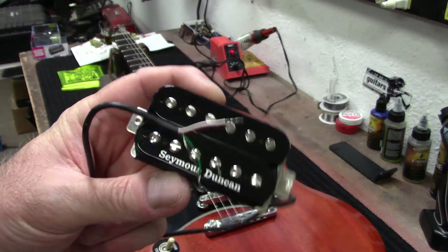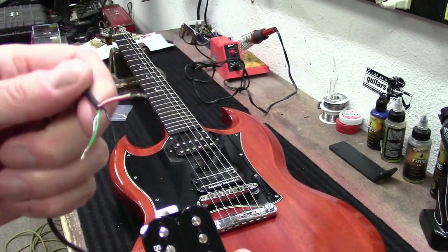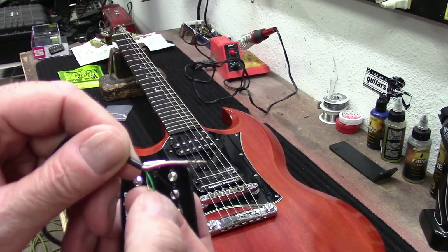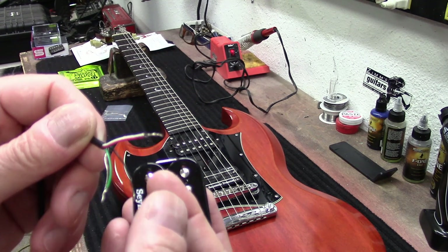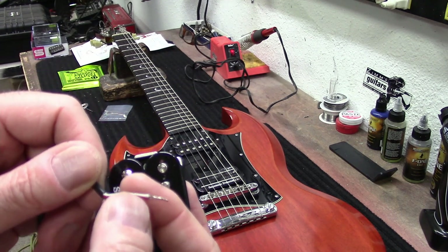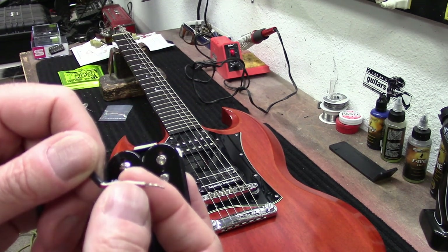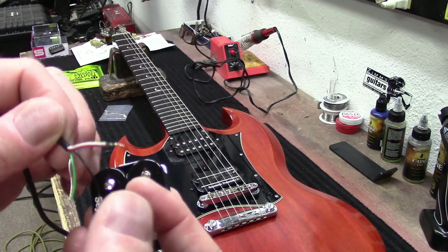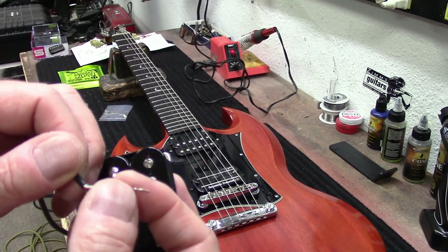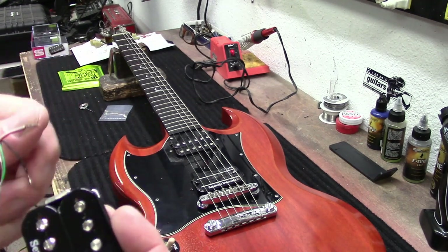This is the new '78 and I just got it all set up. You have the bare and the green which is the ground, your hot wire, and then the white and the red are for coil splitting. I will not be coil splitting, so I'm going to put some heat shrink over those wires.